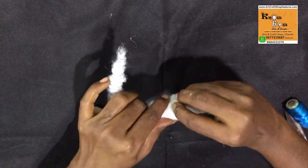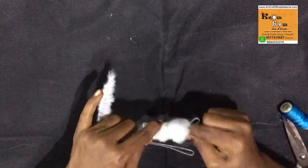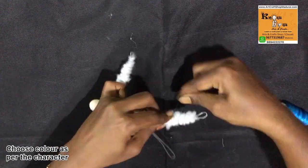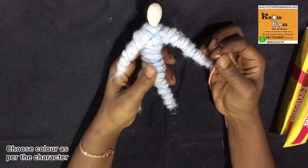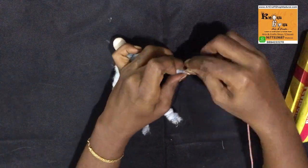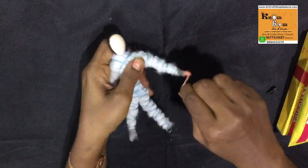After finishing the stuffing work, now we are going to wrap with woolen thread. Woolen thread is available in many shades. Even in skin tone there are a lot of shades in the market. So just choose according to your wooden head.